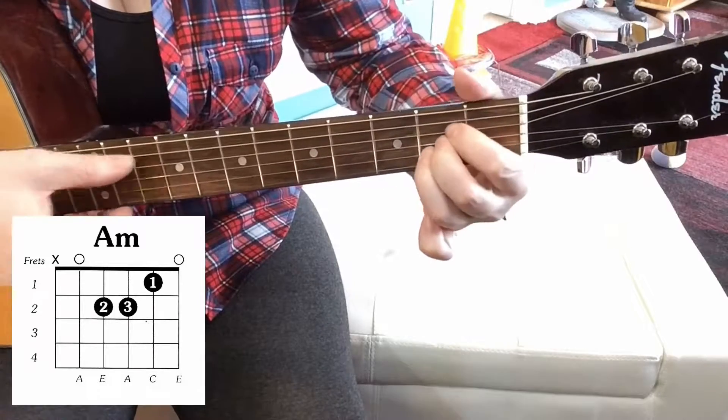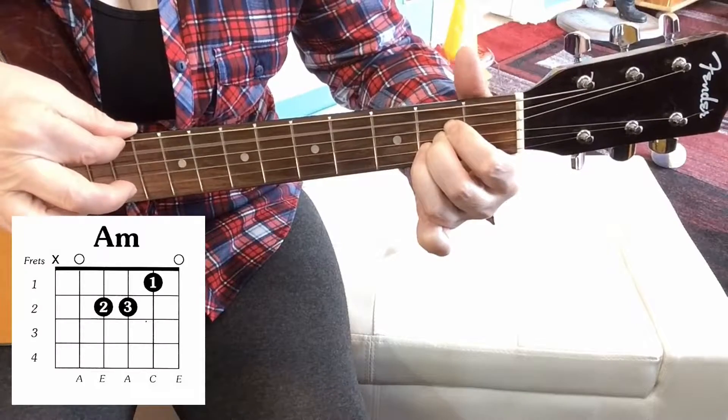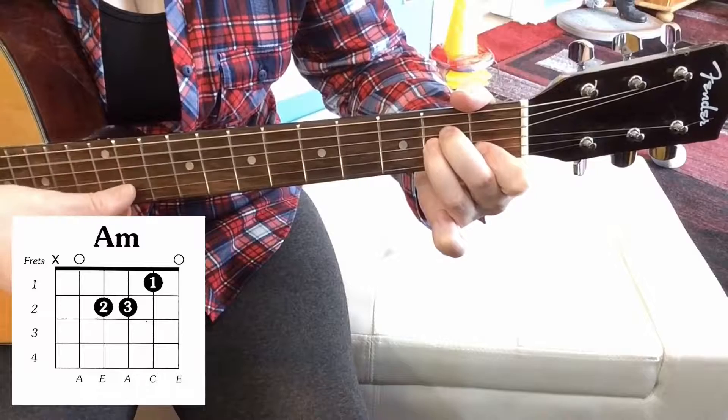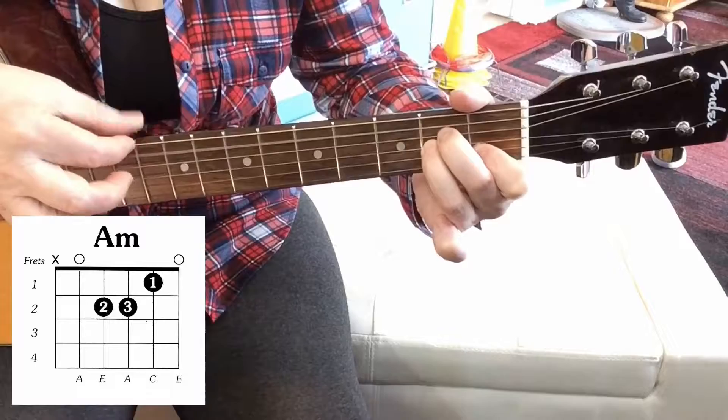Take it back up to the C sharp — that's an A major. Take it back to the C. It's just a lovely sound.